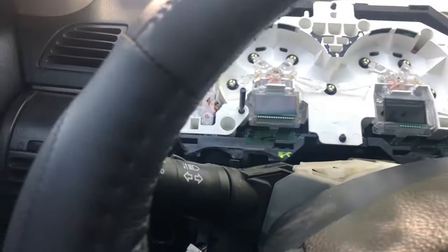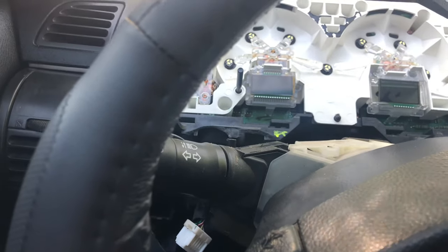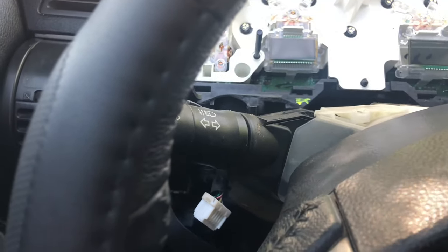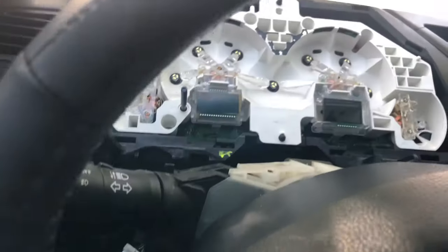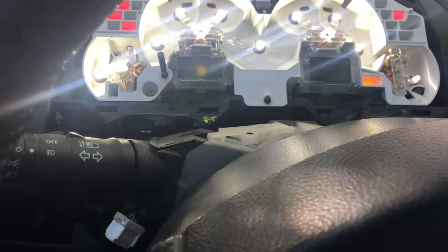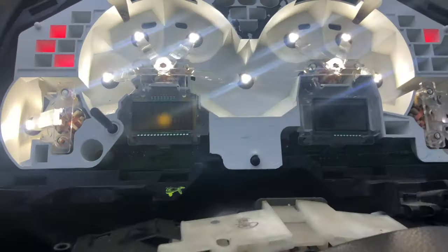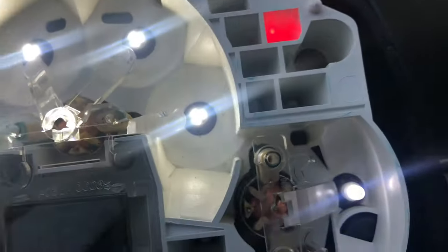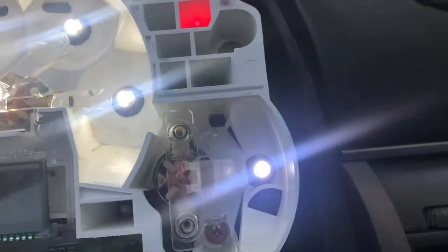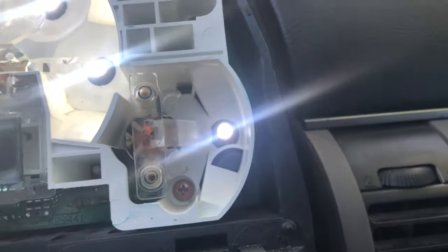We're in the car. We got the new - well, the test cluster, I should say - back in. Right now we're actually testing bulbs, putting in some LED bulbs. Here are the LED bulbs that we're putting in there - they look pretty cool. Over here we have a different one that we were trying, but these ones seem to be brighter than that one. So this one we're actually going to be putting right here in the illuminations - as far as drive, park, and the mileage.